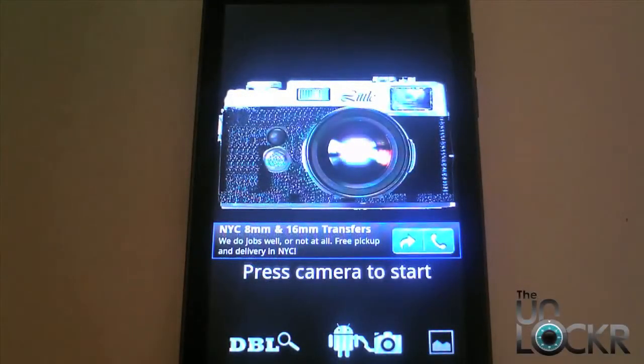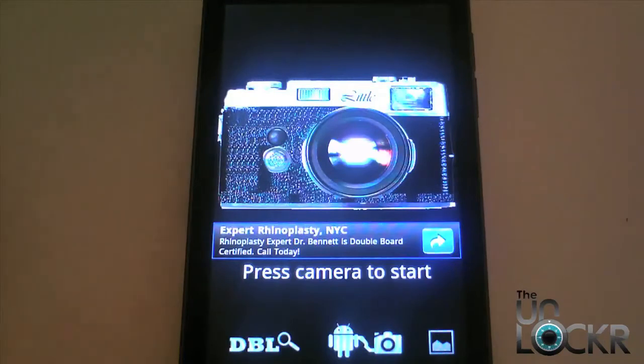So nowadays, when you're looking to take photos, you don't really take them with a point and shoot camera — now you do it with your smartphone. So now you have a lot of apps coming out that can help you do some cool things with your smartphone camera.